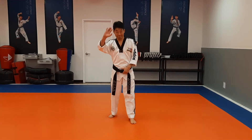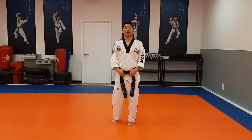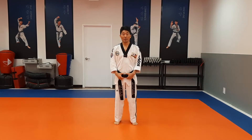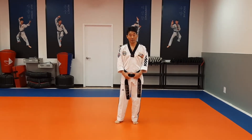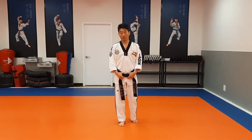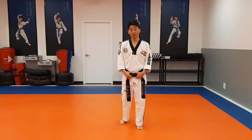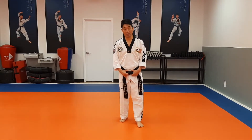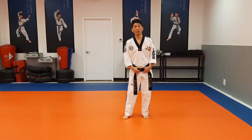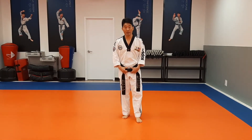Hello everyone! This is Master Nam. Today I'd like to show you the kicking — front snap kick and runner's kick. There are two different styles of kicking. The first one is a sparring style of kicking. The second one is a form style of kicking. But today I'd like to show you the sparring style of kicking — only front snap kick and runner's kick.